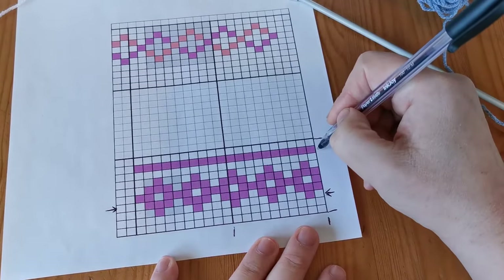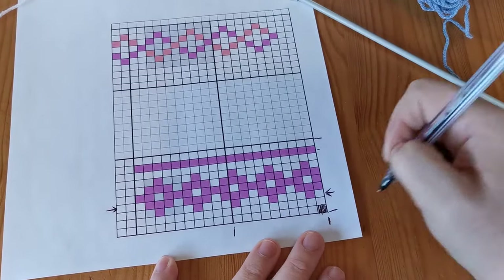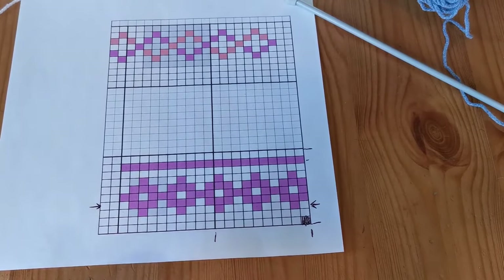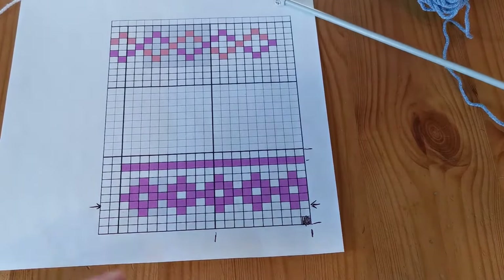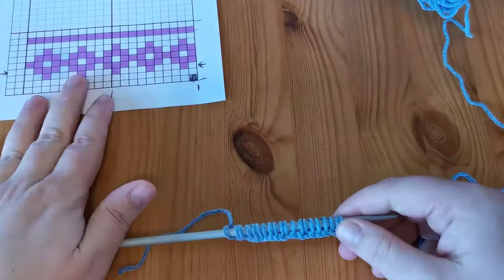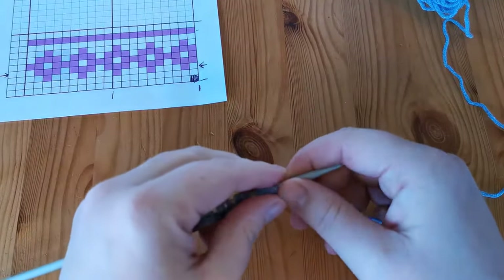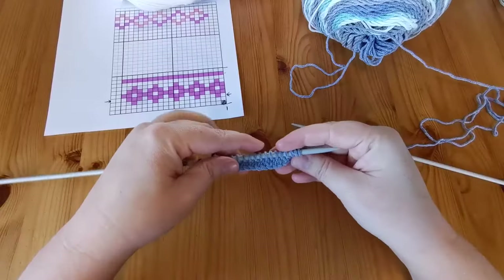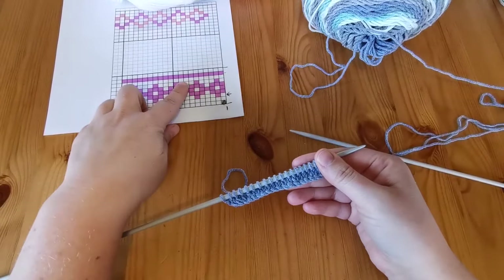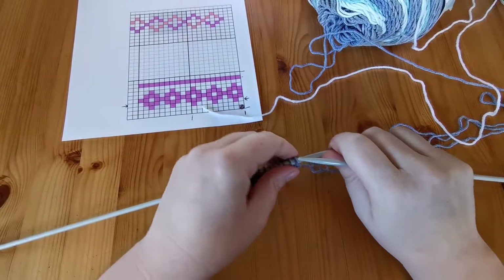We're going to add another pink row — that entire row should be colored all the way across. We've already covered changing colors in knitting on a row-by-row basis on the channel, so I'll link that video in the description below. What I've done here is cast on 20 stitches, which falls between the two bolded border sections. I've added two rows to the cast-on row to give us some depth, and now we're going to do a complete row of straight knitting across the top.